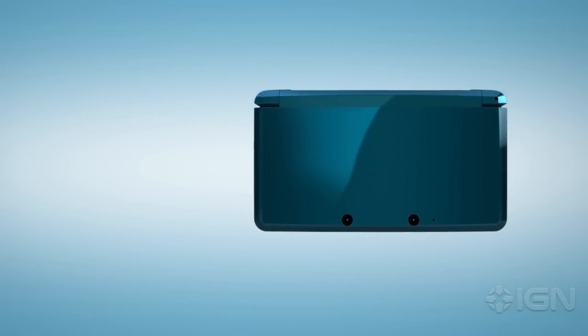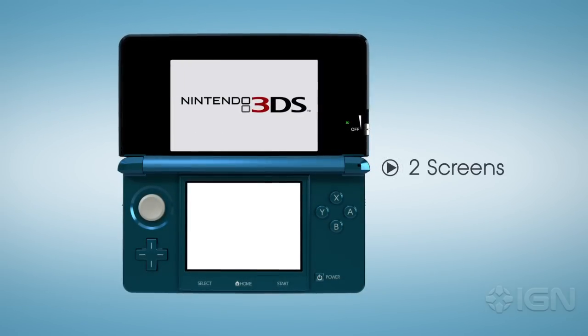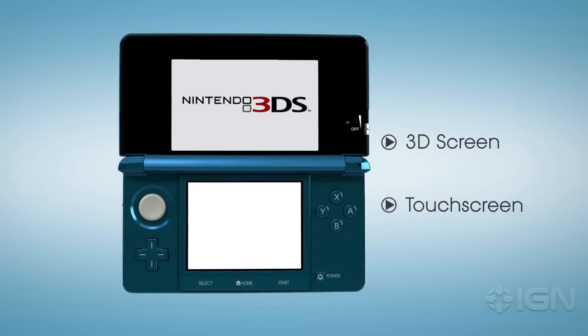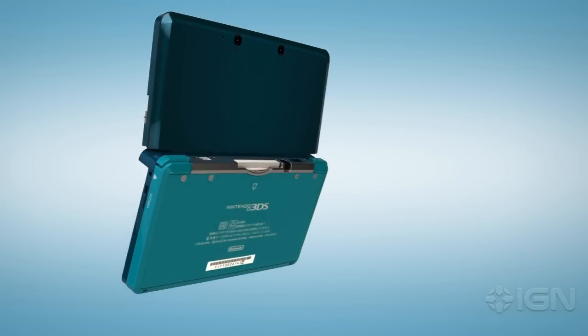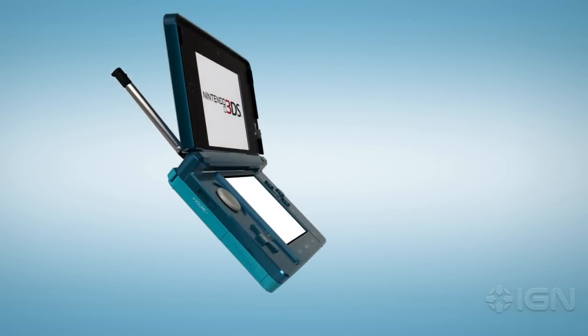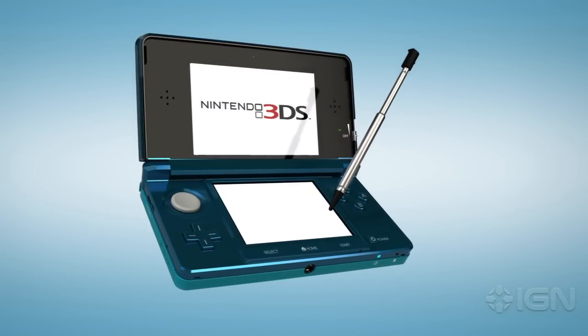The most obvious elements are the two screens, very similar in positioning to the DSi, with the touchscreen on the bottom and the 3D display on top. The touchscreen operates the same way it does for the current DS line, but Nintendo 3DS features a telescoping stylus.